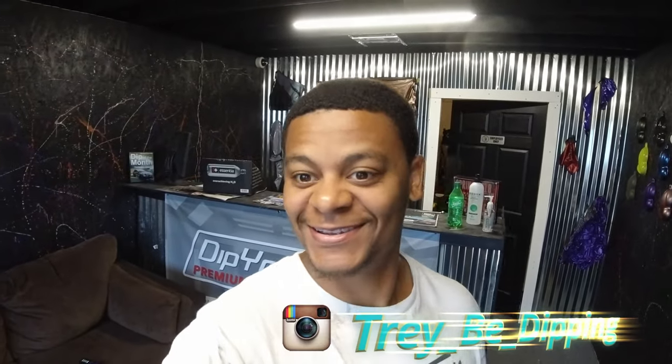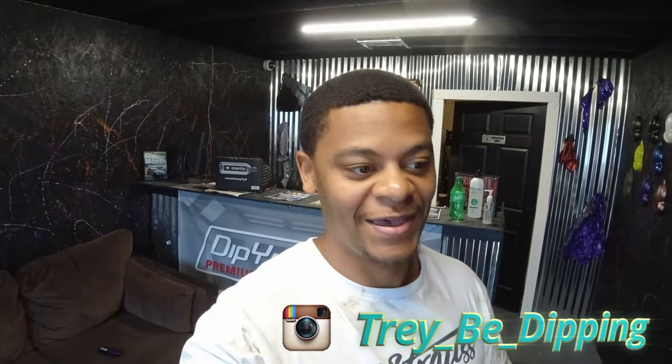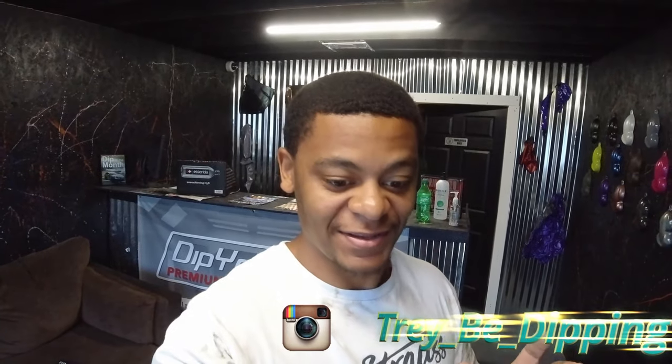What's up y'all, Trey V Dipping in the building. It's been a while — I had to take a break for multiple reasons, mentally and physically. I needed a break, but also had a bunch of stuff going on in real life that just needed my undivided attention.